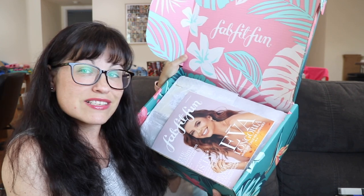Every year the box partners with a charity. This year it says 'In support of Global Gift Foundation USA, Girls in Action Alliance with Eva Longoria Foundation.' So that's Eva Longoria right there. Here's the inside — how pretty! You get a magazine with Eva Longoria on the cover with articles and information about what's in the box.